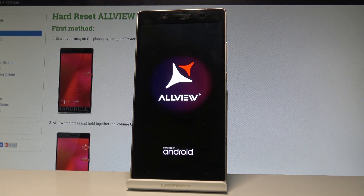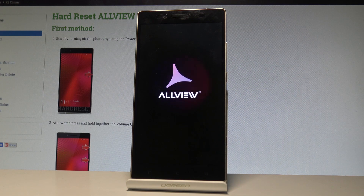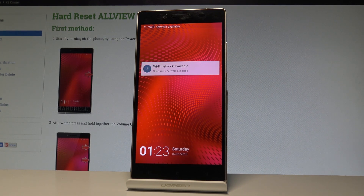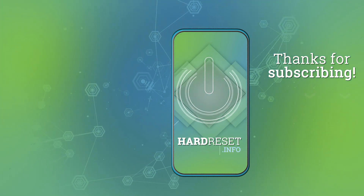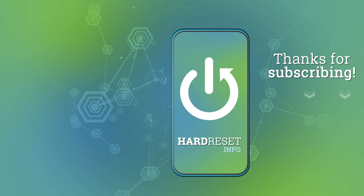The device is simply restarting and rebooting. Let's wait a couple of seconds until the device is ready to use. Excellent — as you can see, you may now use your device in normal mode. Thank you for watching, please subscribe to our channel and leave a thumbs up under the video.